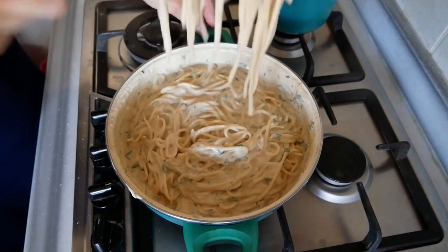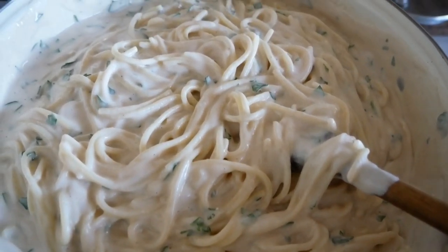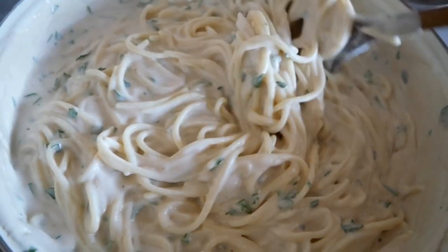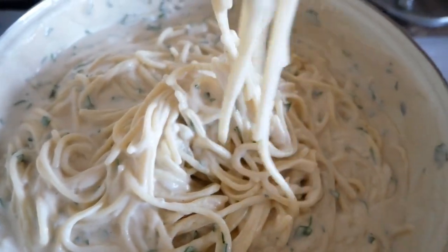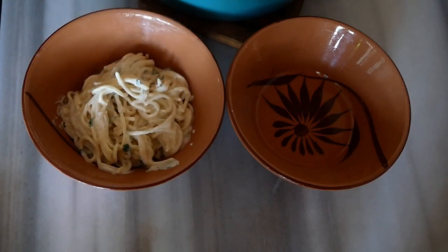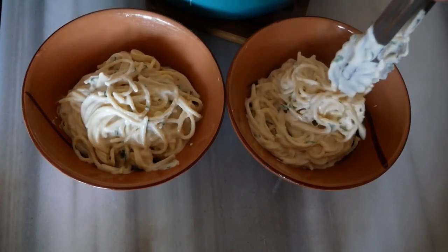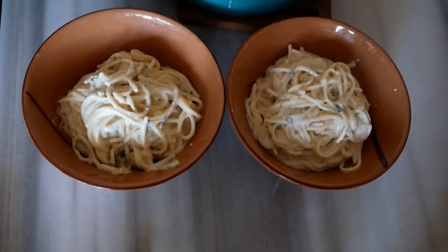Look how good that looks! I love how this is just such a simple recipe — you can use ingredients right from the cupboard and it comes together in a flash. It tastes so good and is really comforting. Serve it hot, add a little bit of parsley on top and any other seasonings you desire. Enjoy your meal! You can get this recipe over at artisticvegan.com.